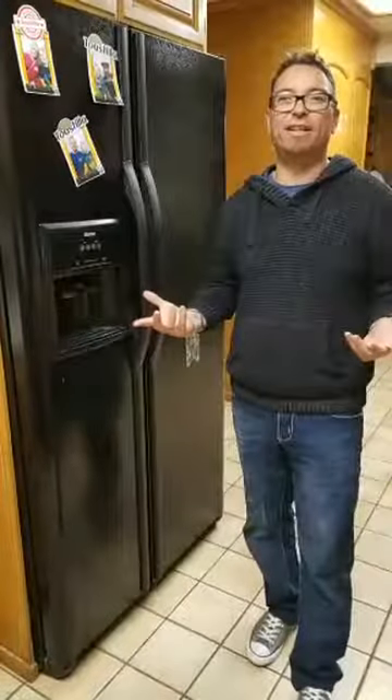It's National Clean Out Your Fridge Day today. That means today you're supposed to actually clean out your fridge. Could you imagine? I actually believe they actually made a thing of it - an actual day.